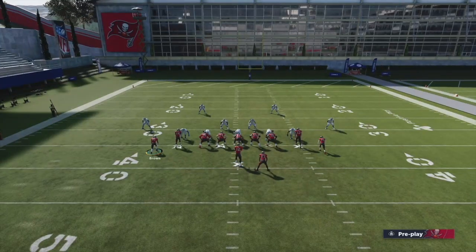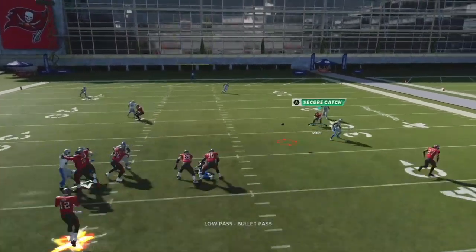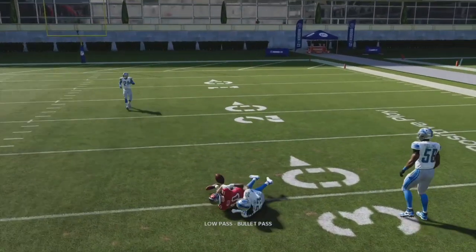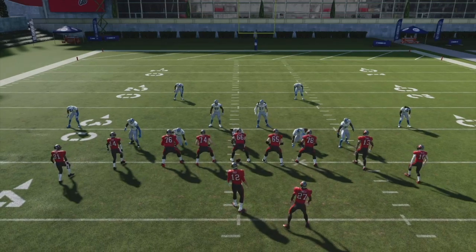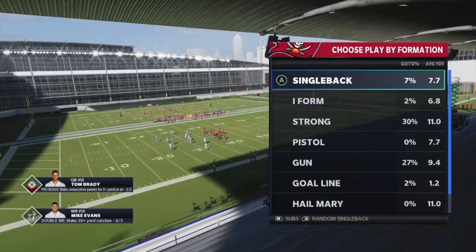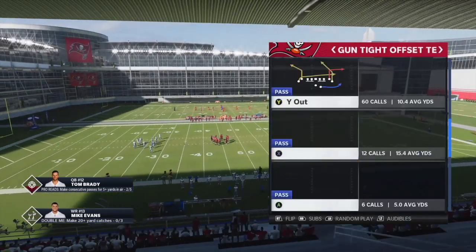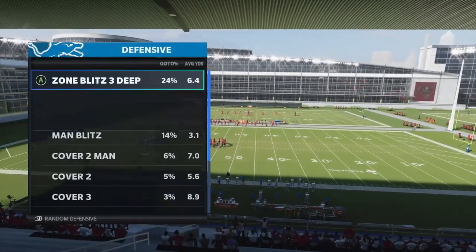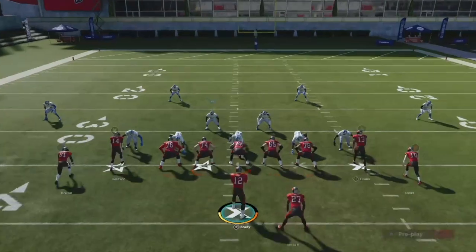Against man there aren't a lot of bells and whistles — you're making a quick read and throwing the low ball. The B route is probably your best route against any defense. It's a very good spacing play. Now let's move to Cover 4 — this is going to absolutely dominate Cover 4, whether they're running quarters or a match coverage. It works just as well against match as it does against Cover 4.